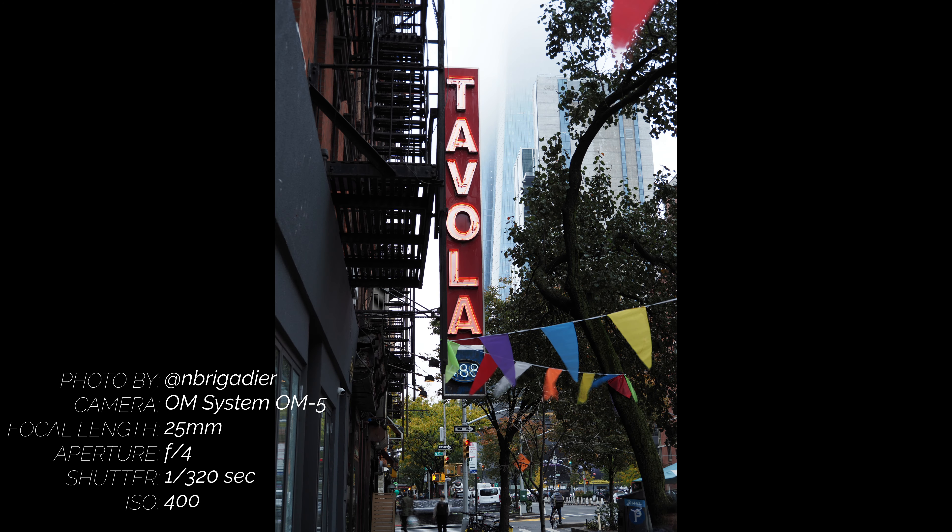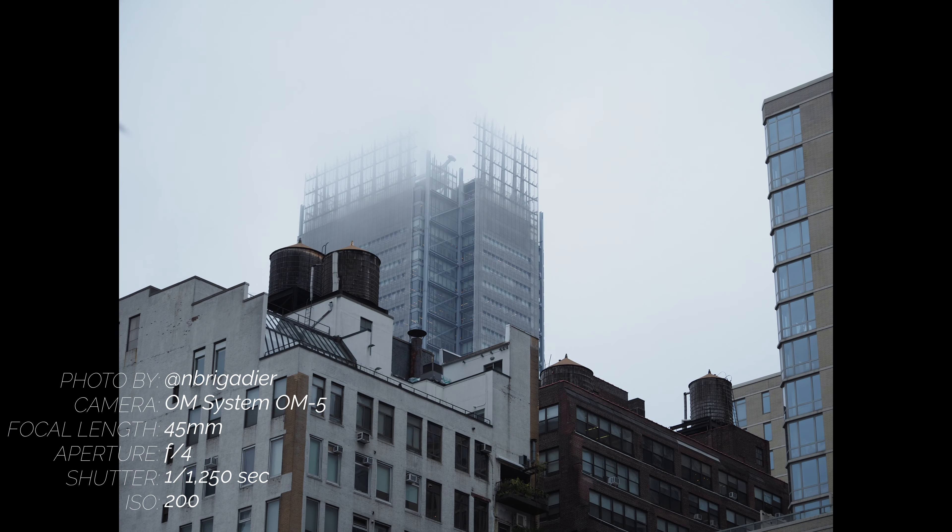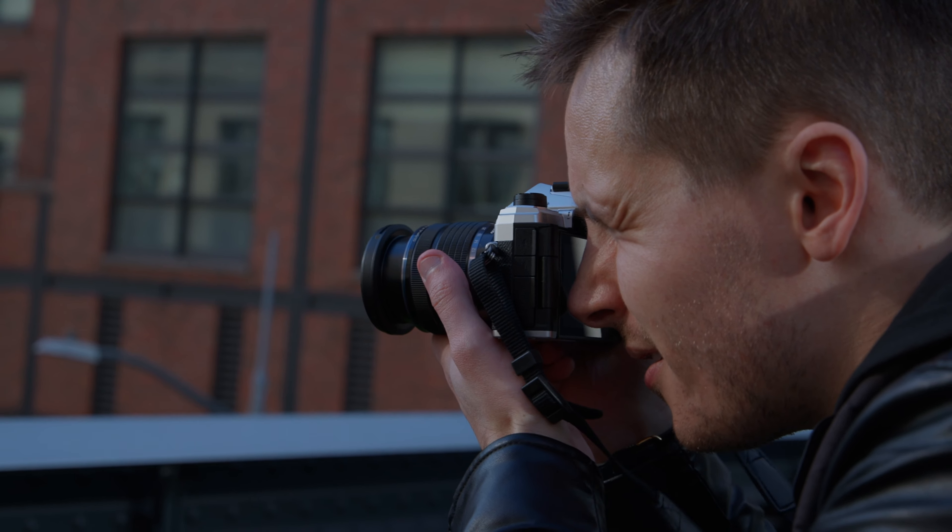In tripod mode, you can get up to 80MP images, and in handheld mode, you can get 50MP images. Having the ability to get photos that are this high resolution without needing to bring a larger sensor camera to do so is honestly an extremely cool feature to have in a camera this small.